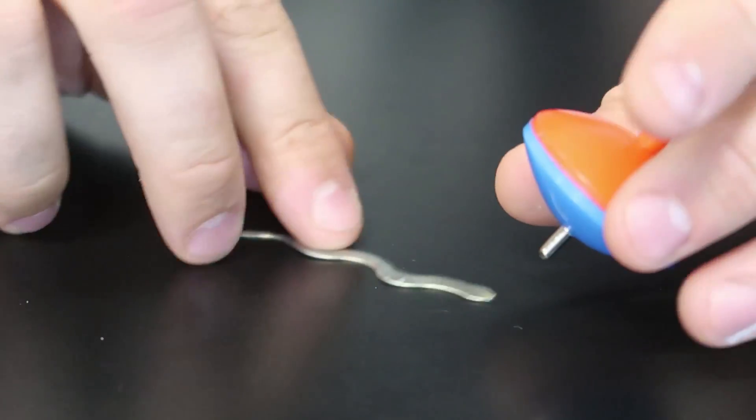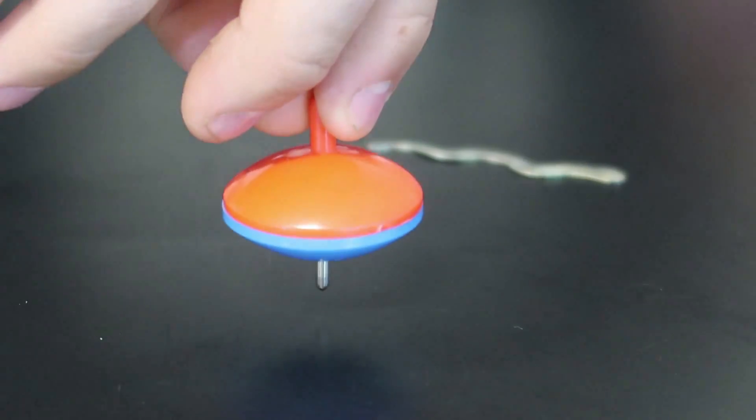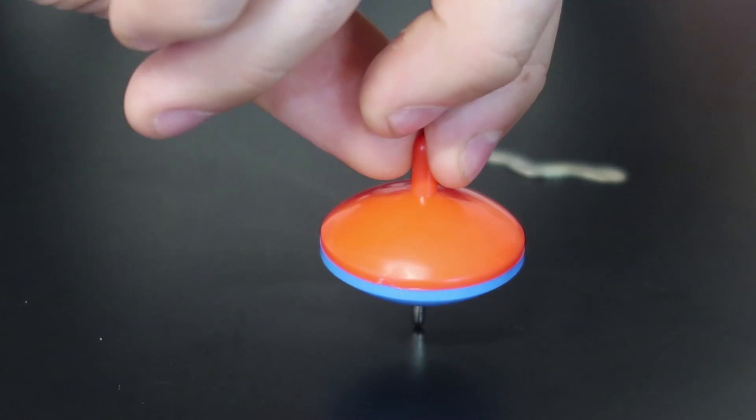This is actually a magnet spin top, so the magnet helps it stick together instead of kicking it out.